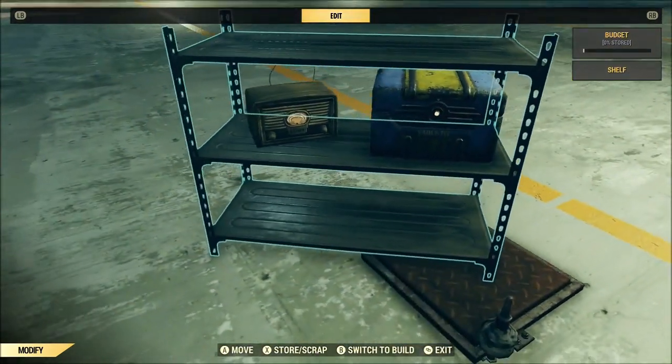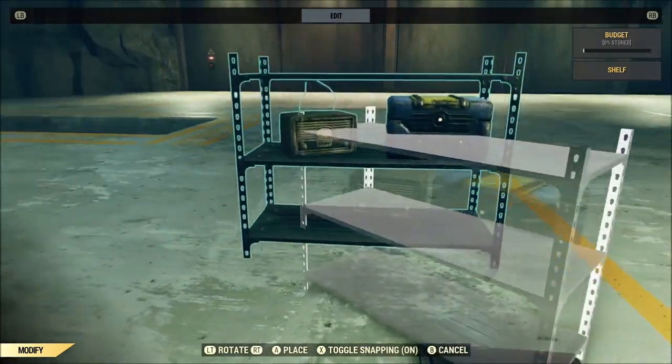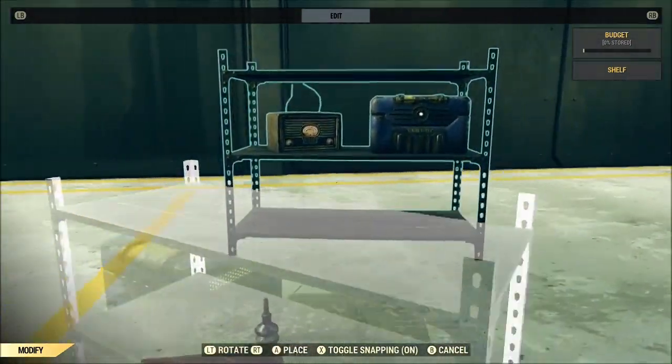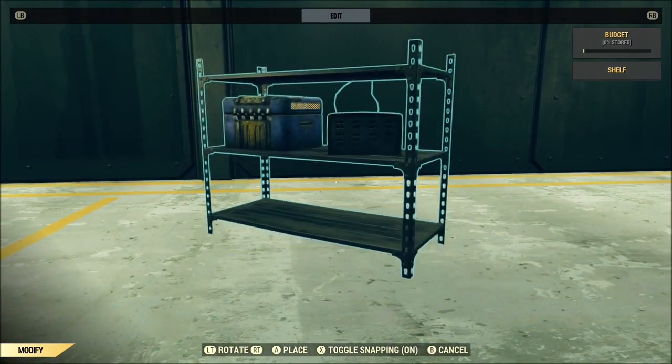It can be a little bit tedious if you're trying to do some major merge, but as you can see right there, we've now got those items from the top shelf to the middle shelf.